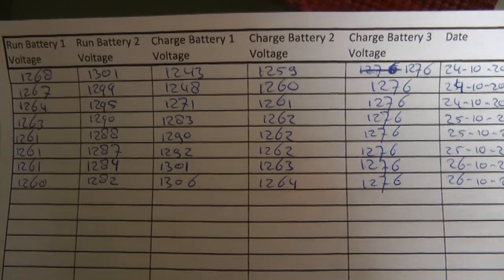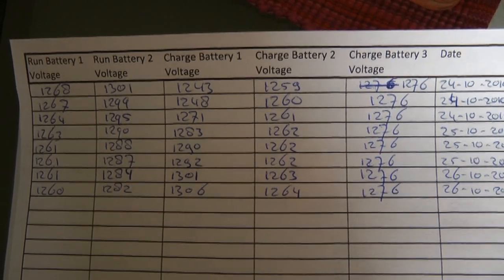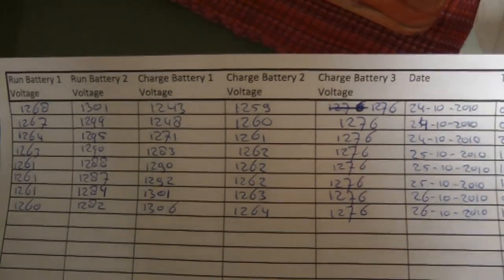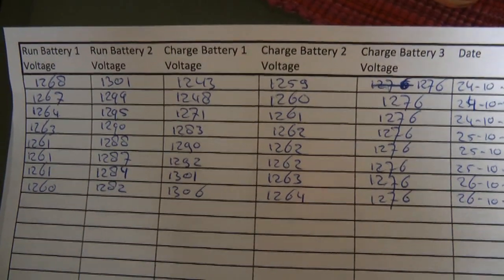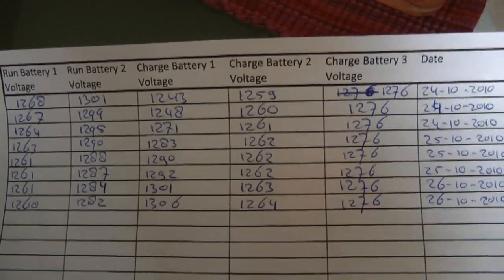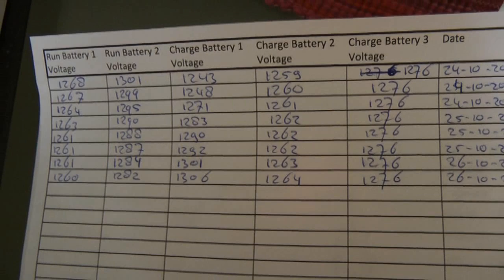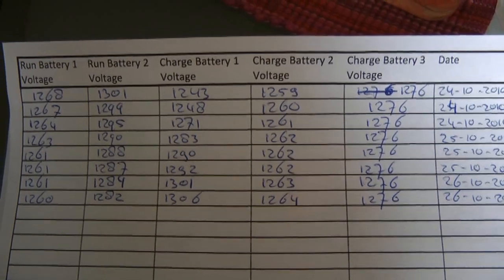These are the voltage checks I did over the past two or three days. The run batteries start at 1268 and 1301 millivolts. Interesting is to see that run batteries one and two decline in voltage, but much, much slower than charge battery one is gaining.